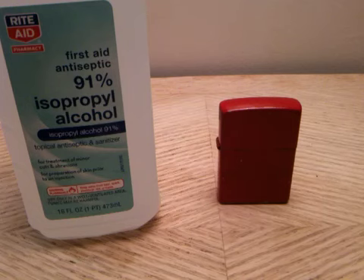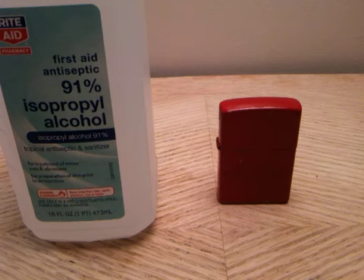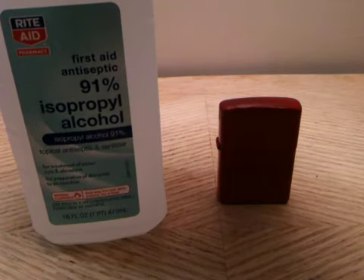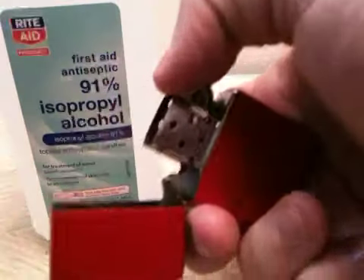This is going to be another Zippo myth. I have some isopropyl alcohol, also known as rubbing alcohol. This one is at 91%, which is the highest I could find at Rite Aid. They have 70% and then peroxide is 3%, so figuring this is going to be the best chance of getting this to light. Now I have a Zippo,